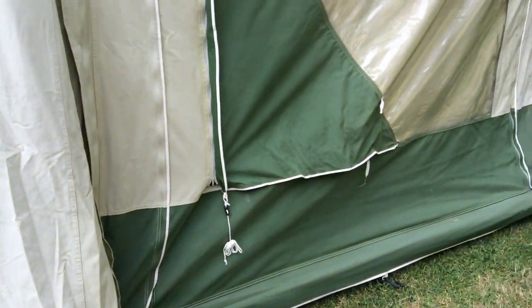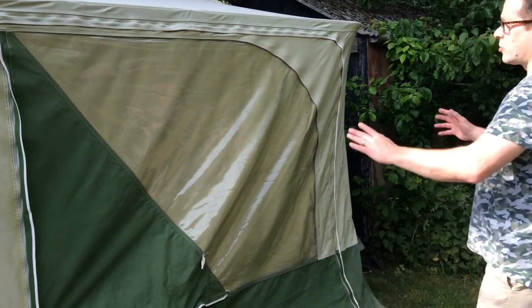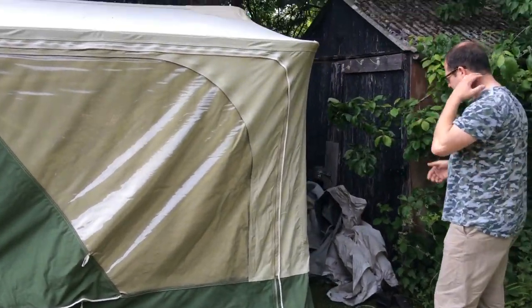Another thing to mention — it's very unlevel here where it's kept at the garage, so it looks very poor. It's not pegged out, it's not guy-lined, nothing. We've changed the guy lines as well — they've been replaced.